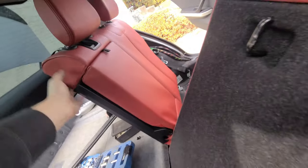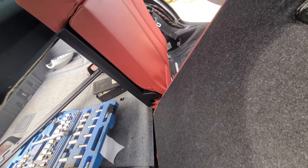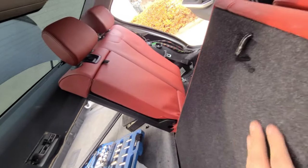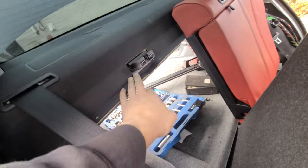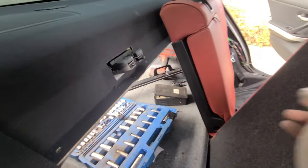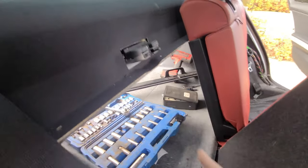My seats do seat things. Now they are a little stiff - probably have some adjustments to do. But they work, they fold down, everything's working out. What we had to do is there was a plastic trim piece on the back that didn't allow the seats to actually latch fully, so we just took that off. Now my seats latch.